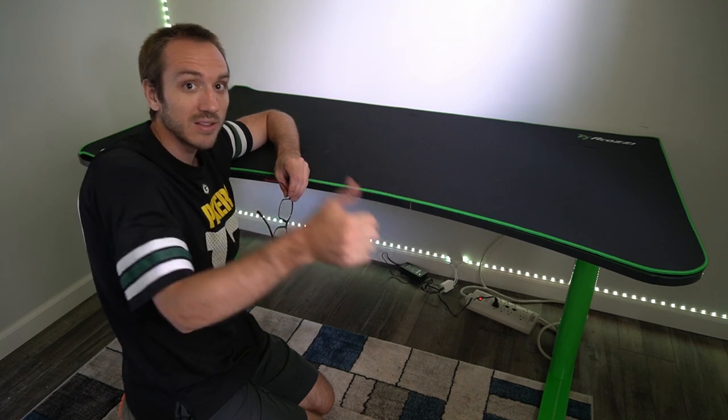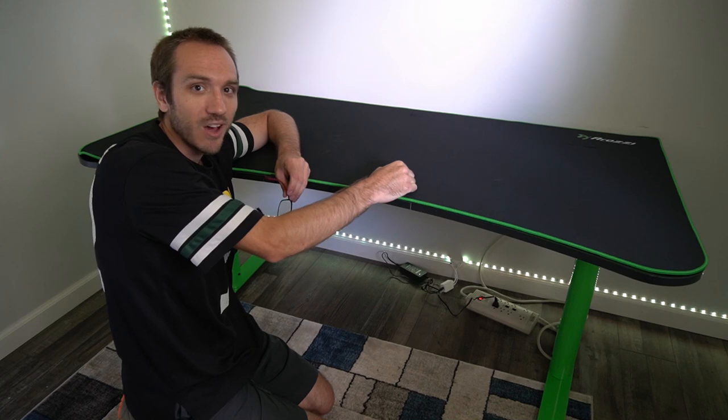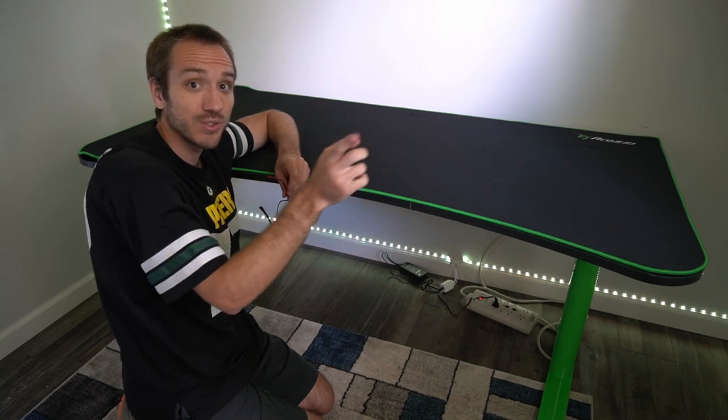If you enjoyed this video, go ahead and leave it a thumbs up and subscribe to my channel down below for more tech videos coming up next on YourSafe Studios.